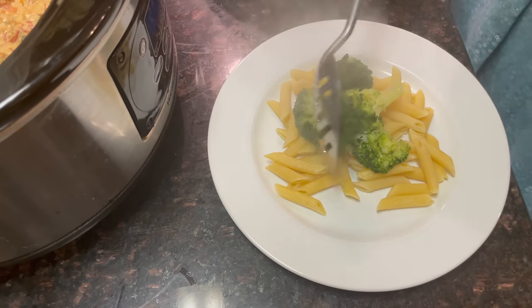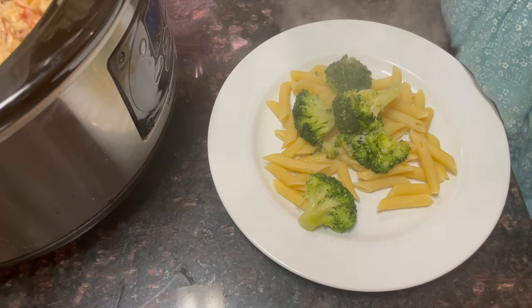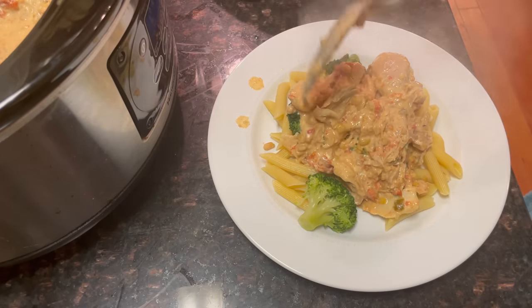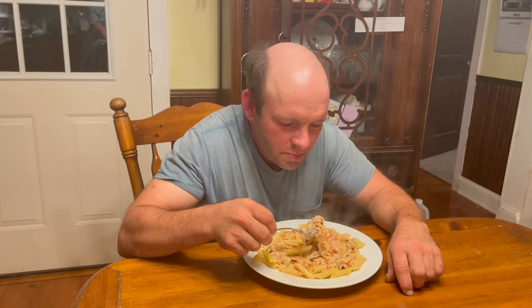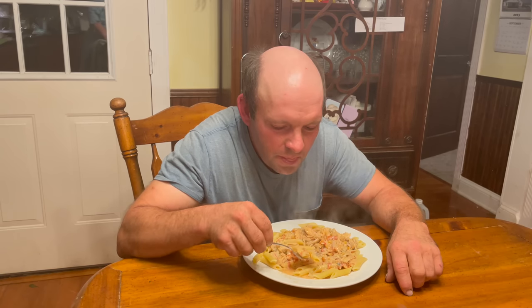Let's get this plated up and get Howard fed. Well, how is it? Very good.